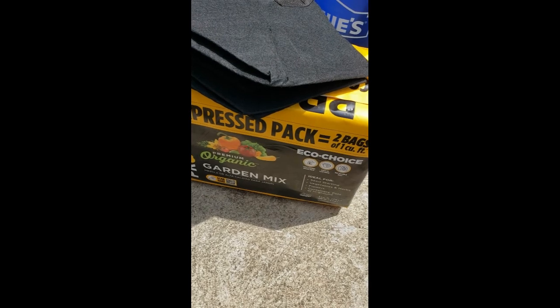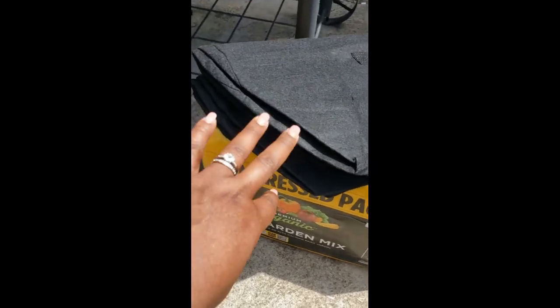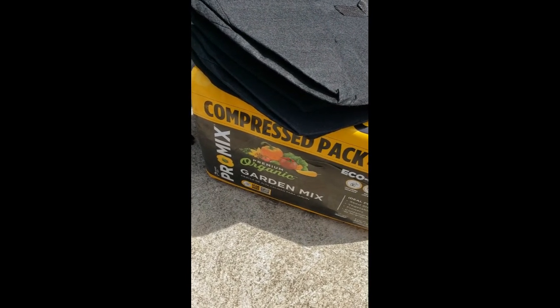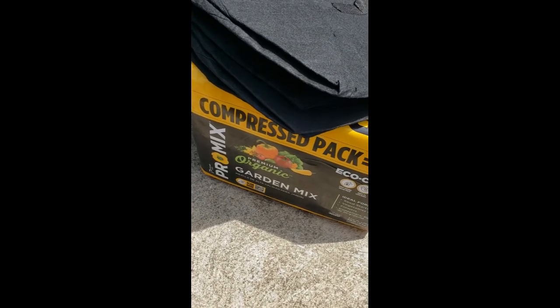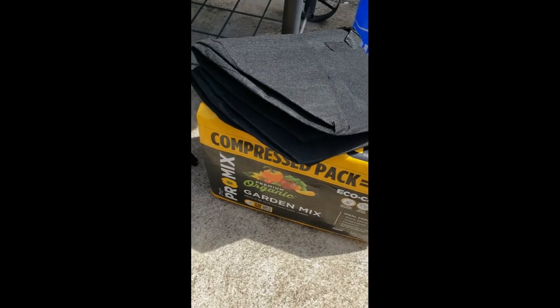Good morning guys, it's Gina. I was outside and I was about to pot up a couple of my grow bags, and I thought maybe I'd turn on the camera and show you how I do this. I'm going to be doing a bell pepper plant and some potatoes. Right now I'm going to be using this Pro Mix organic garden mix.